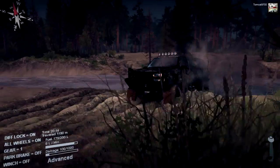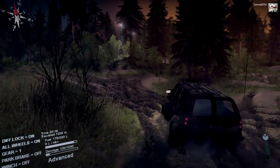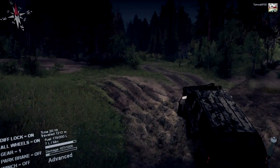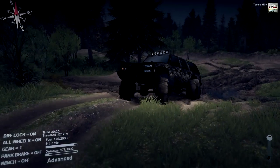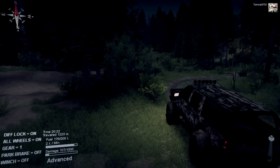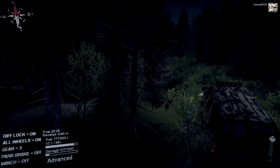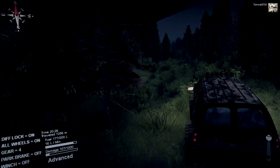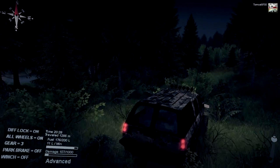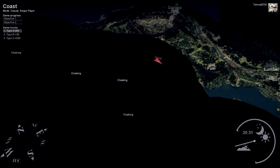It deals with the water just fine and crawls up out of it just fine — it really has no issues with it. The only issue this thing will give you is if you roll it over, and that's really more down to the driver than the vehicle. It's a really easy vehicle to feel what's going on with, so if you roll it that's more the driver's responsibility than the vehicle itself.